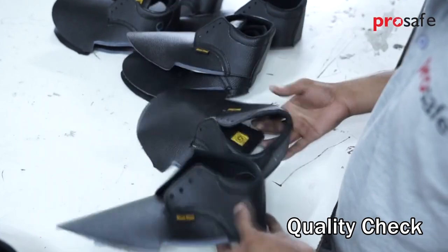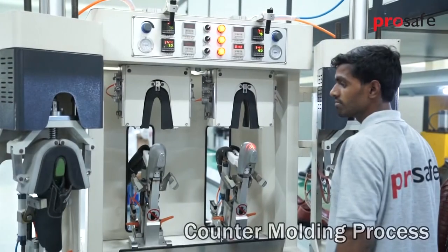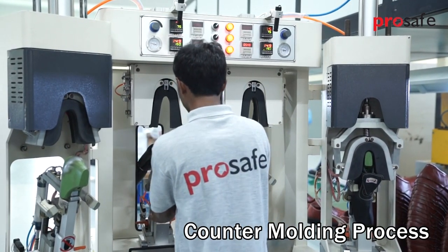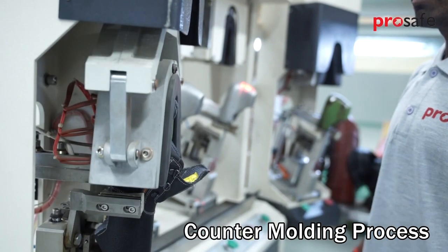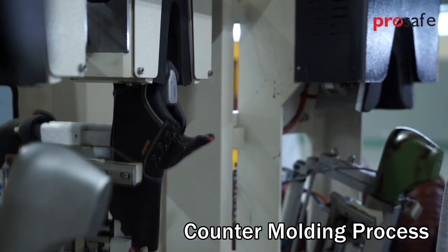Uppers are then checked for quality. Safety shoe uppers go through a counter molding process, which is a process of giving shape to the counter portion of the shoe by first heating and then cooling a TP sheet inserted in this portion.